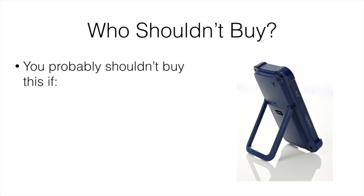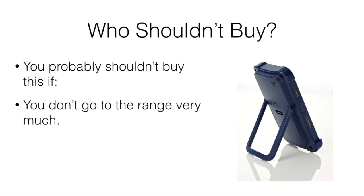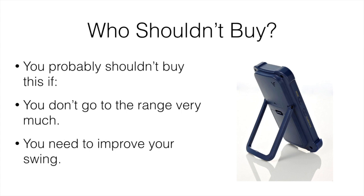Who shouldn't buy this? You probably shouldn't buy this if you don't go to the range and practice, because you're not really going to have a use for it. Make sure you're actually going to use it. Also, if you need to improve your swing, I'd suggest investing in lessons first. If you have a bad swing, your shots are going to be off — you're never consistently striking the ball at the right spot, so your distance will fluctuate and you'll never get a true reading. Improve your swing first, then pick up a tool like this.